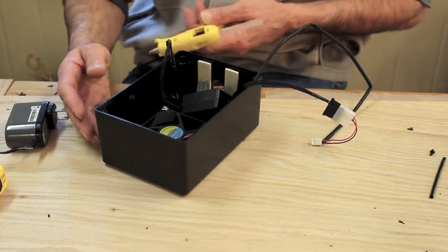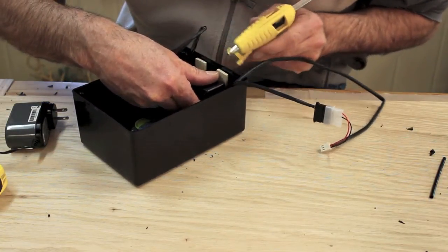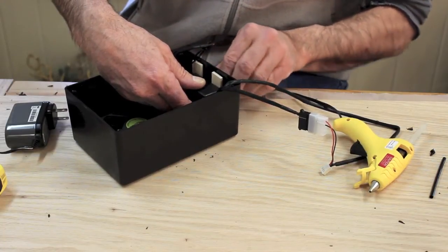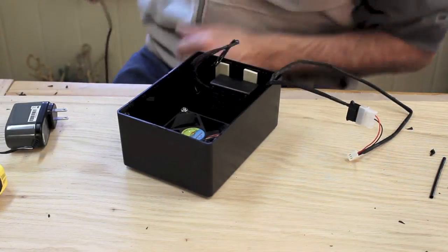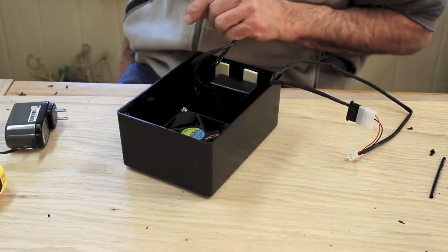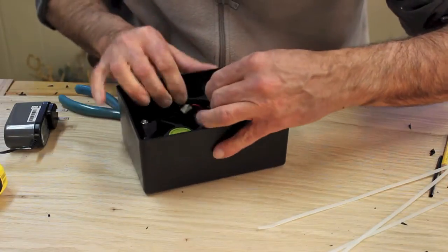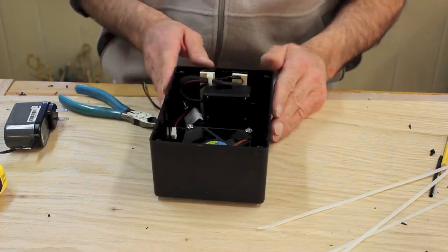I've got a little cheap hot melt glue gun here and I'm gonna dab a little glue on to attach the speed controller, hopefully somewhere in the center of that hole. The last step before we button things up is to neaten up this wiring so it doesn't get in the way or interfere with the fan — we'll just grab a couple of wire ties and we'll be all set. Now we'll put the cover on.